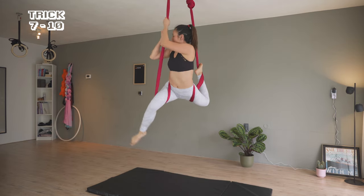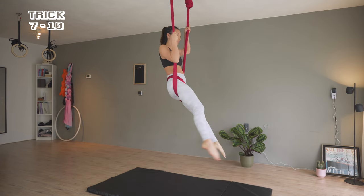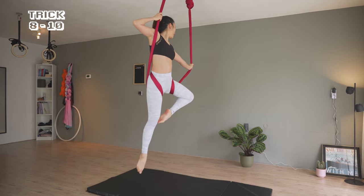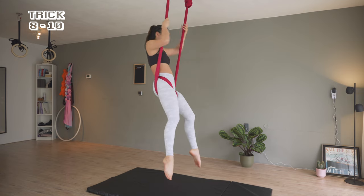I'm circling my front leg to return to the first sitting position for trick 8. Bring the legs together, bending my left knee and pushing the hammock. And the other side.